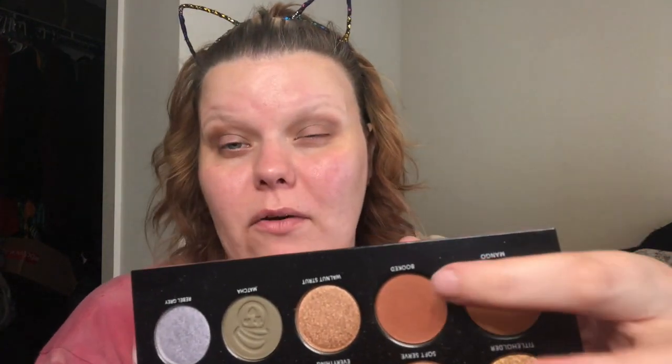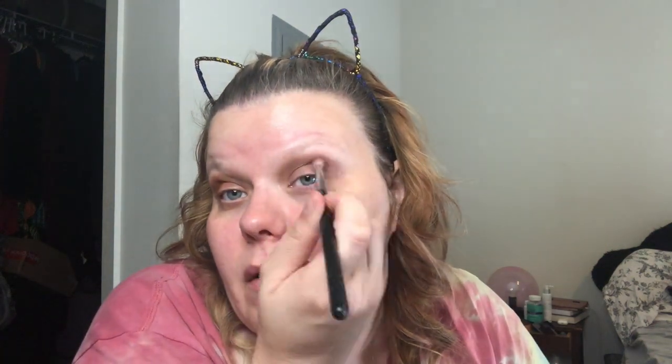Then we're going to go down to Booked to get a little bit of warmth in the crease. You can see already how that kind of just popped that eye open. Same brush - just adding a little more warmth to the eye, just a little more.